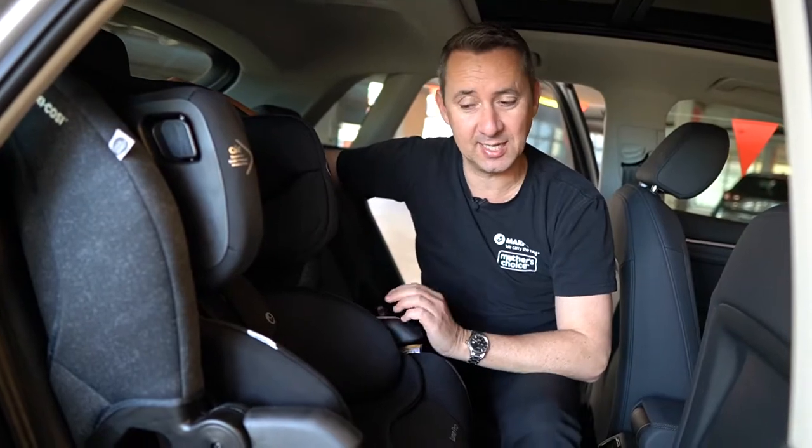Hi guys, Peter from Maxi Cozy. Today I'm going to show you our Lunar Pro fully harnessed booster seat.